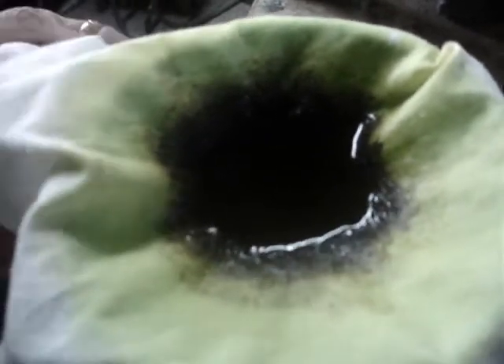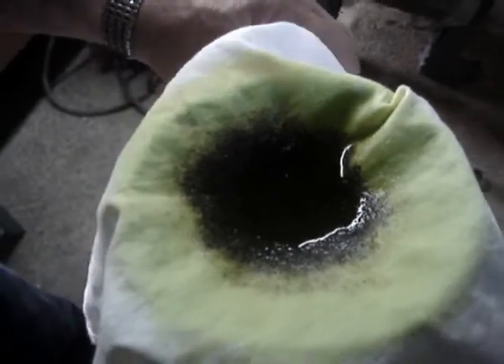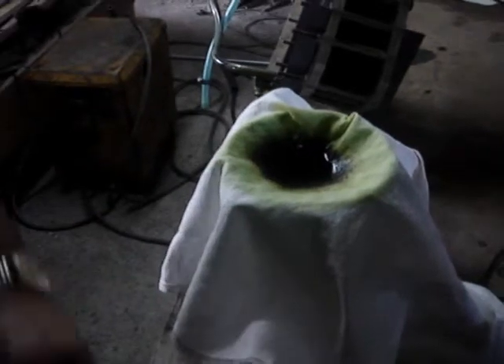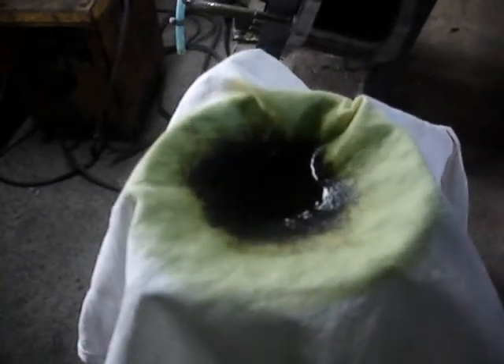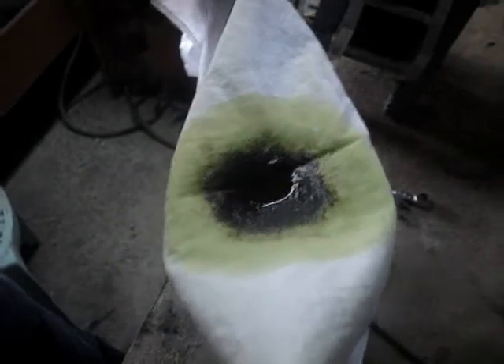That's the ferrous oxide you got there, and you have the gunk coming out of the stainless. Look at that dirt. Look at the water we got here.